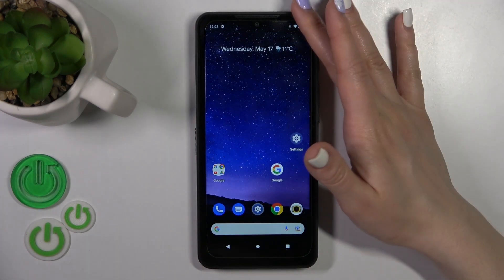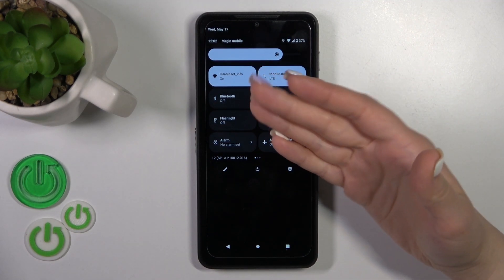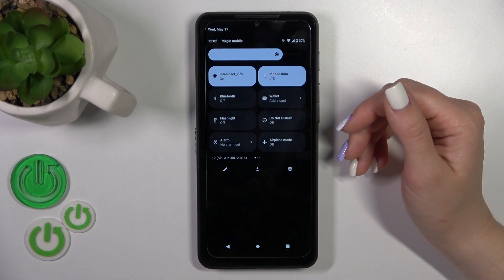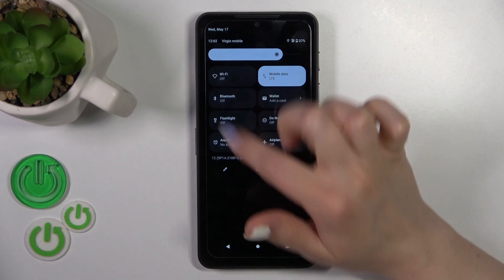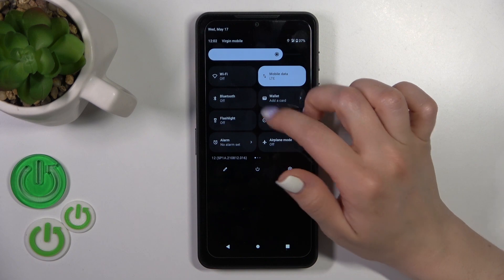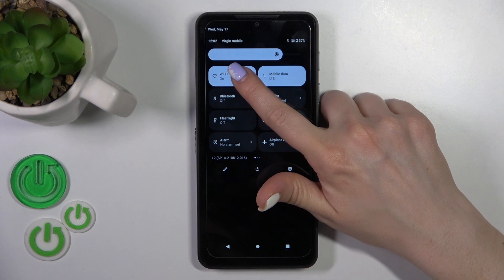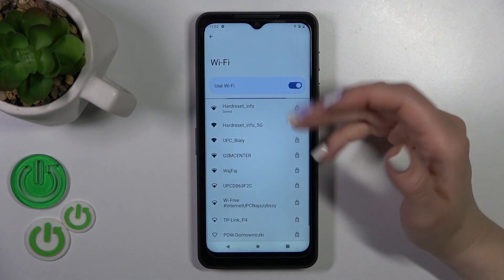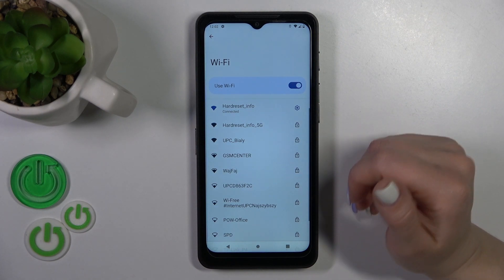There's also one more way to connect your device to Wi-Fi. First, open the control panel and you'll find the Wi-Fi icon there. Click on it to activate or turn off the Wi-Fi, and you can also hold the icon for a while to launch the full Wi-Fi settings.